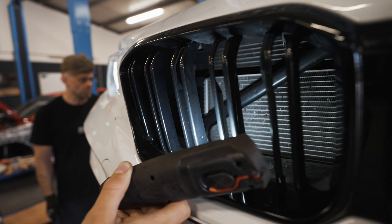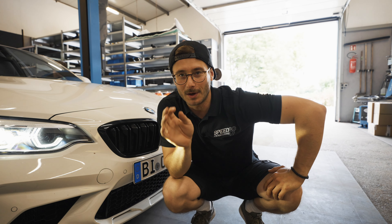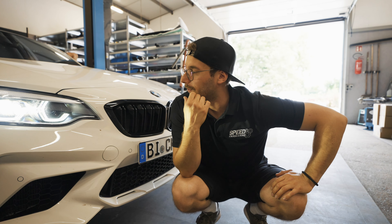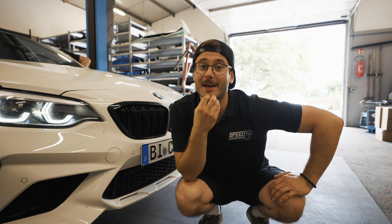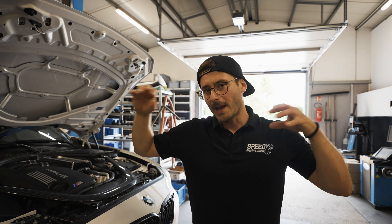The air has no chance to get to the point where we need it — where the intake of the airbox is. Especially for our viewers from the US: we know that you are living in heaven when it comes to restrictions compared to Germany. We also know that the biggest car community is in California, and there you also have limits when it comes to CO2 emission.